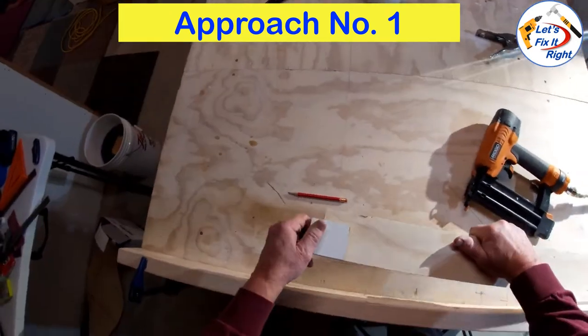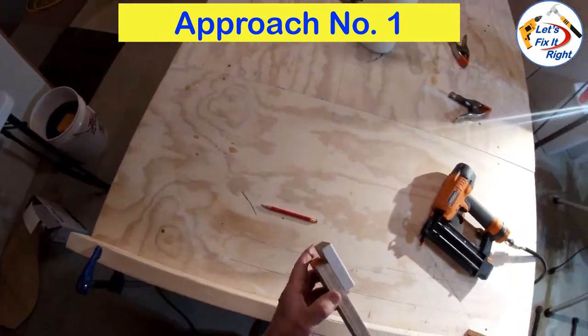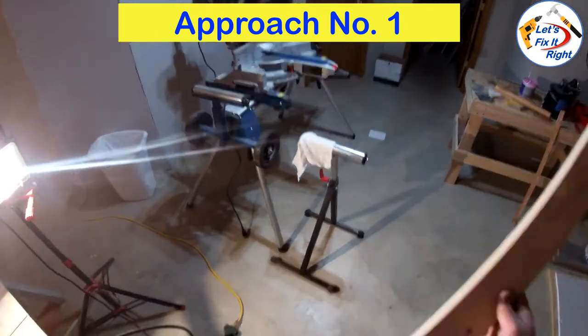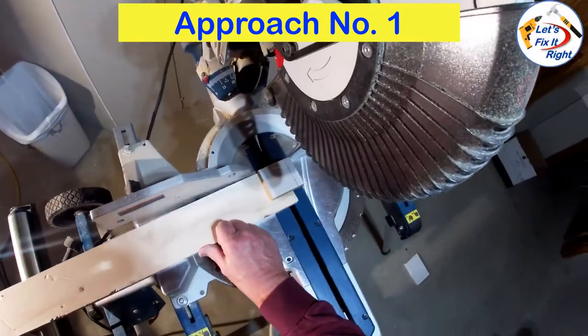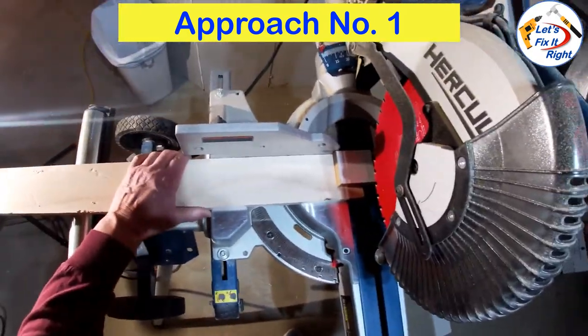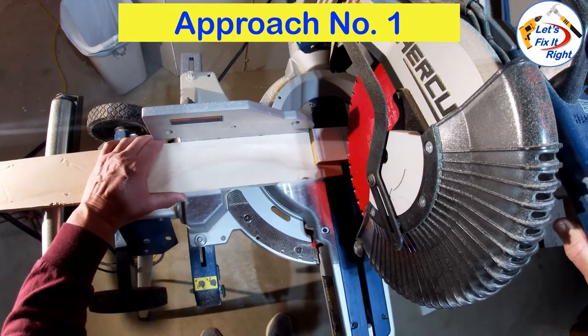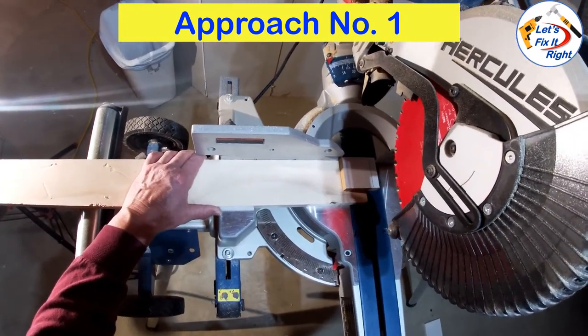You can see we're very secure — in fact, it's not easy to get off. We'll take this over to the compound miter saw, put it in place. We've got a good solid fit against that fence and we'll perform the cut.